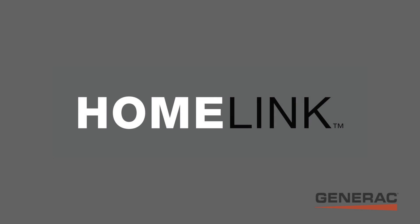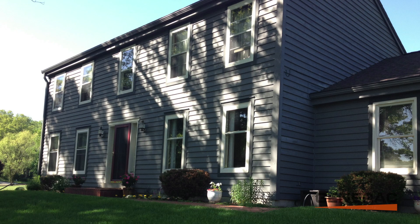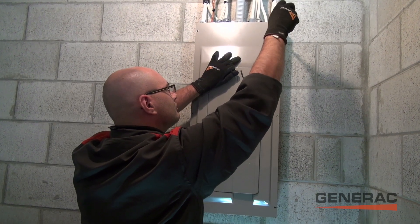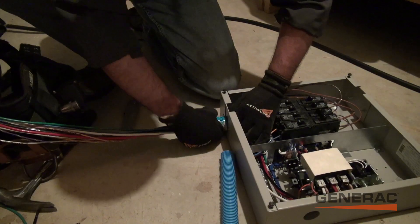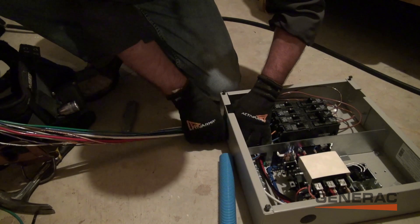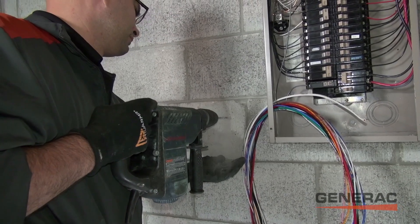In the next few minutes, we're going to walk you through an installation of the HomeLink Upgradable Manual Transfer Switch. It makes upgrading from a portable generator to automatic standby power simple and affordable. With some simple rewiring, your electrician is able to install this revolutionary transfer switch next to your existing breaker panel.